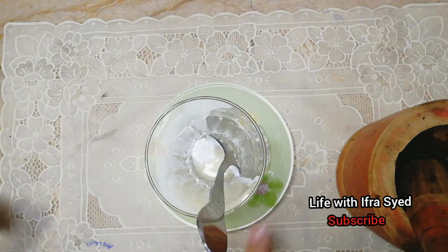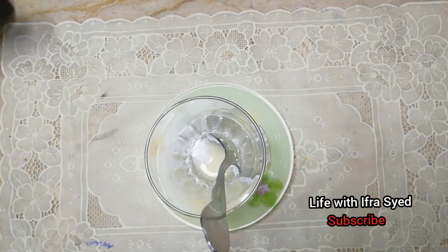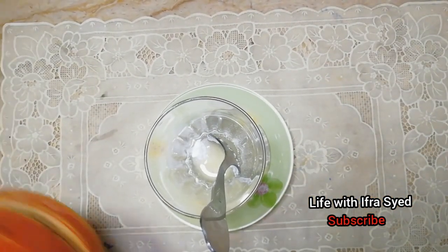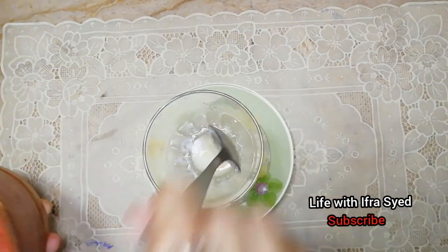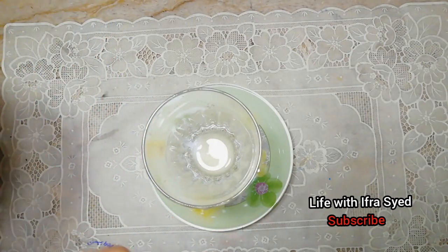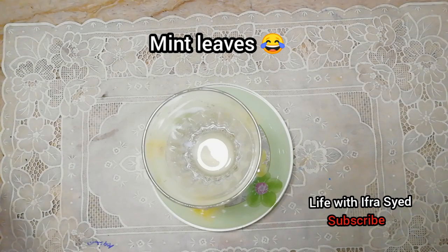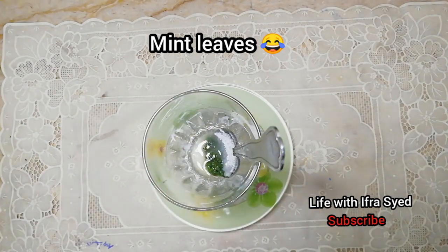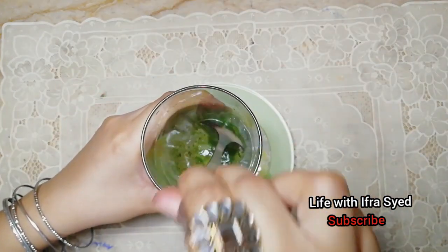Then I will mix it with mint. I will mix it with a spoon. If you have not used a lot of lemon leaves, then you will not feel it. I will mix it with a little mix, in a small handful.